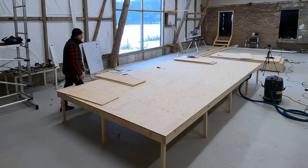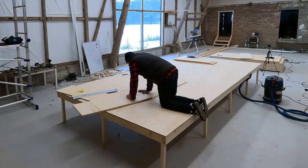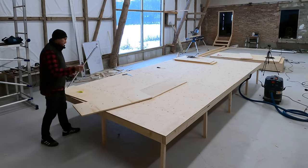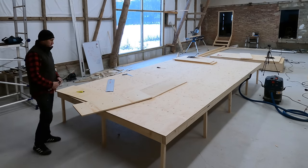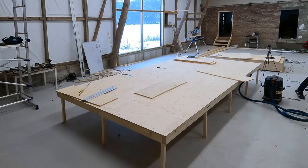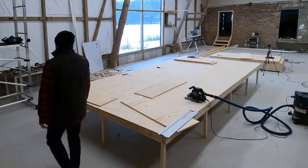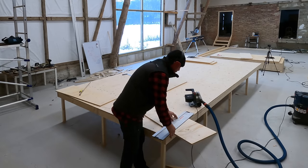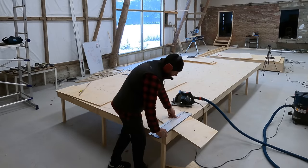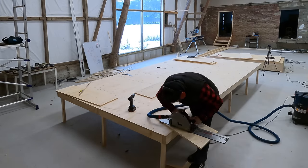We've started working on the temporary hull frames. In a previous episode we went through the work process and talked about the handheld CNC router we're using for this job. Since that video, Johan has been working hard on the frames and it's getting easier and easier to cut out the pieces and to use the Shaper CNC router.